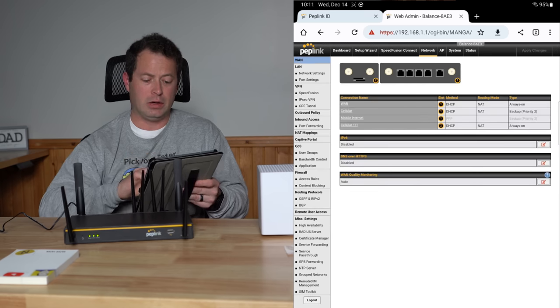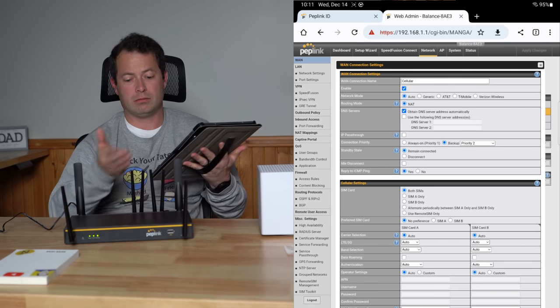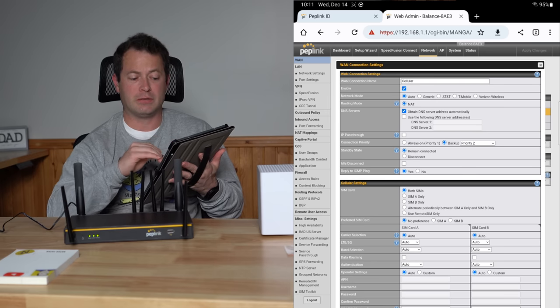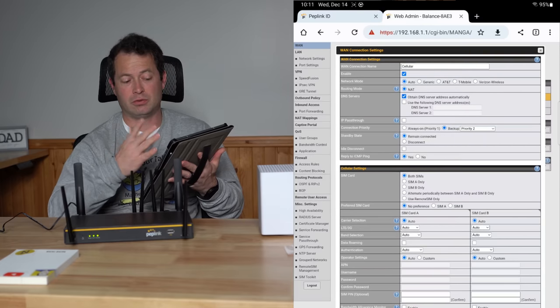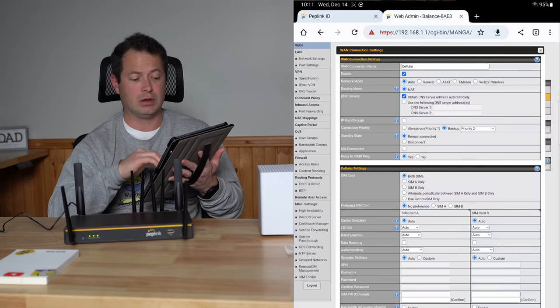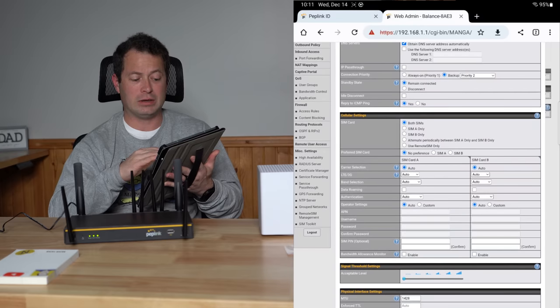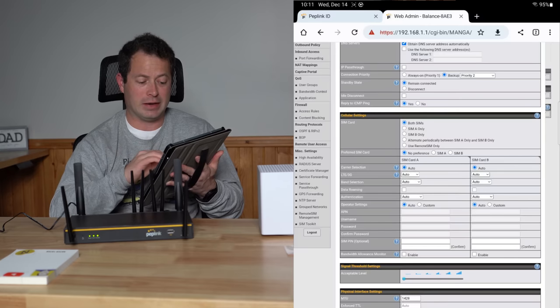In the Network section, the second entry is Cellular. Clicking on that shows the Tello connection - it's enabled and set to automatic. You could tell it to use a specific carrier, assign a static DNS, and configure this for each WAN connection separately. You can do IP passthrough, specify which SIMs to use, and tell it to alternate between them if you're trying to share data. But here's where it gets more interesting - you can start making selections based on each SIM card.